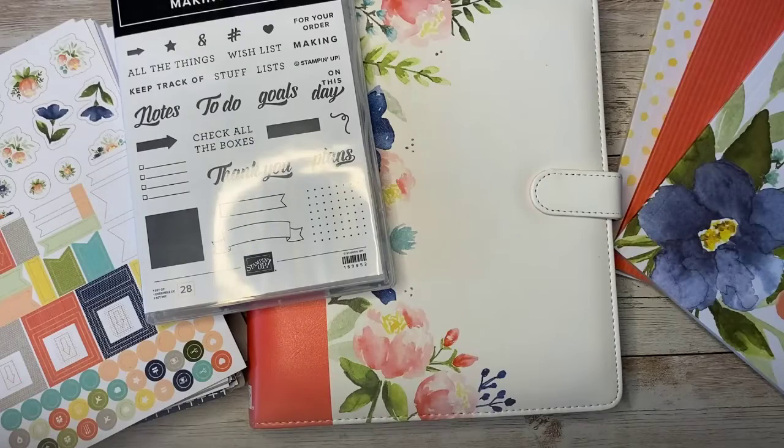As you can see, this Making Plans collection is incredible. Whether you want to use it to stay on top of your business, keep track of your busy family life, or create a way to record your goals, thoughts, inspiration, and reflections — this collection has you totally covered.